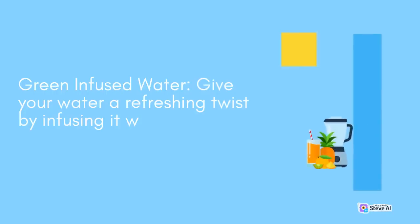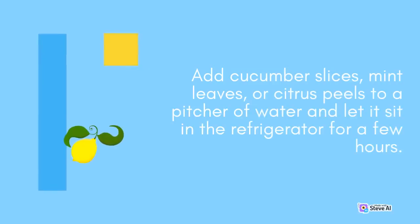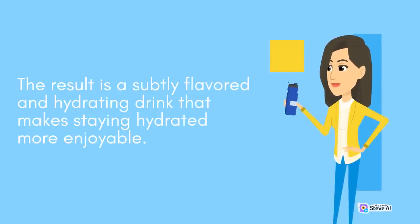Green Infused Water: Give your water a refreshing twist by infusing it with fresh greens. Add cucumber slices, mint leaves, or citrus peels to a pitcher of water and let it sit in the refrigerator for a few hours. The result is a subtly flavored and hydrating drink that makes staying hydrated more enjoyable.